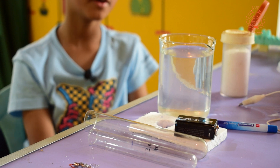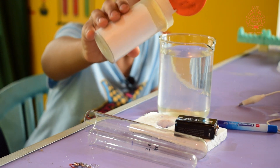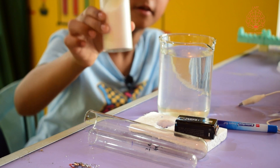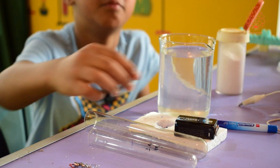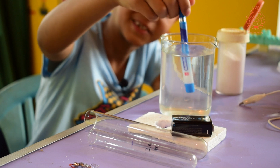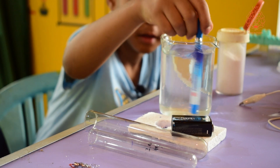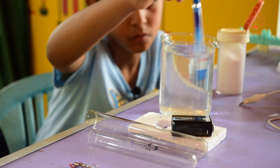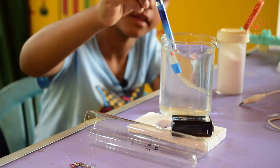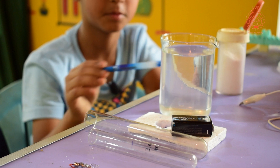Now we are going to put a little bit of salt in the glass beaker. I don't have a spoon so I am just going to use a pen to mix it up properly. Now we have stopped mixing — let's put the pen aside.